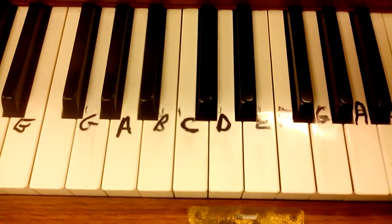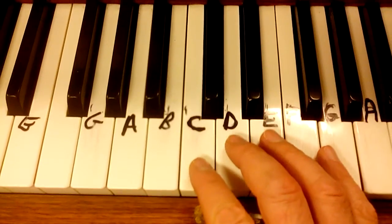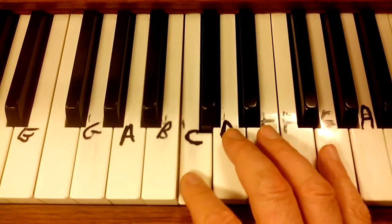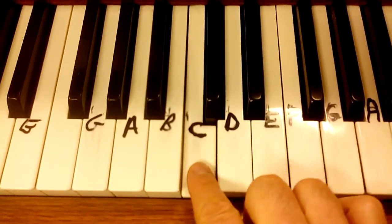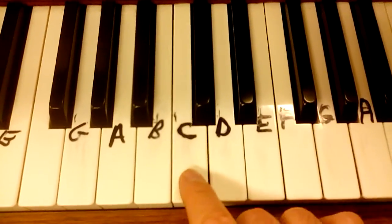How to play My Country 'Tis of Thee, or America, on the piano, keyboard, or organ. Start with the C in the middle of your keyboard or piano, which is the first white note to the left of the two black keys, and we go C, C.